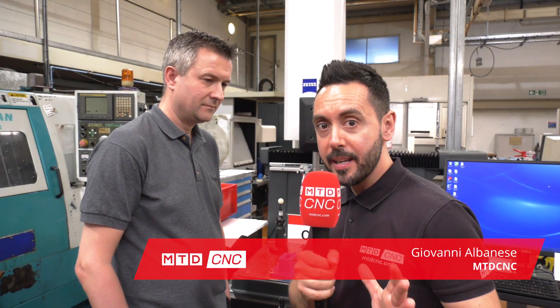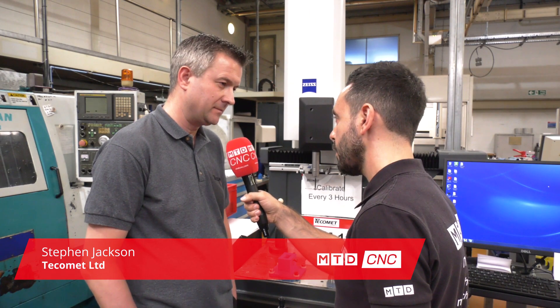We are here at Tecomet in Sheffield. Steve, what components do you make here? We make a lot of medical instruments and we're also making parts for the aerospace industry as well.